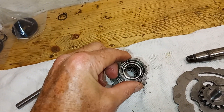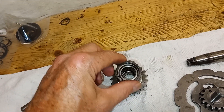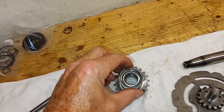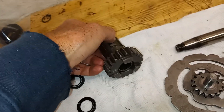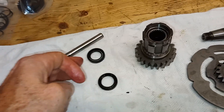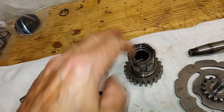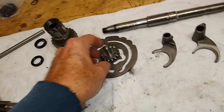We've got the high gear, which has two needle roller bearings inside it — both are absolutely fine, and they're a complete pain to replace, so we'll leave them as they are. Then there's the old oil seal and the new oil seal that goes in the end; I'll be putting the new oil seal in shortly.